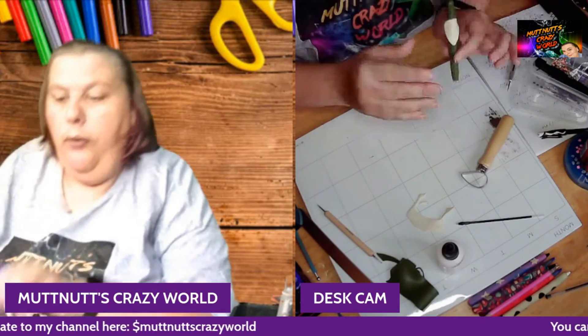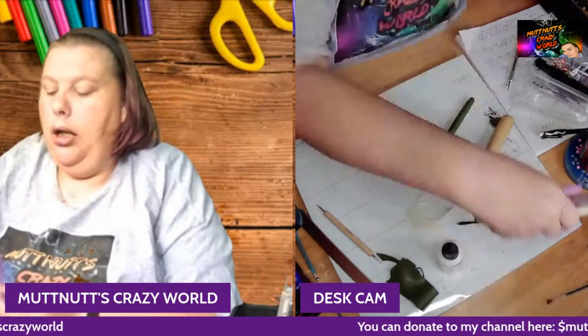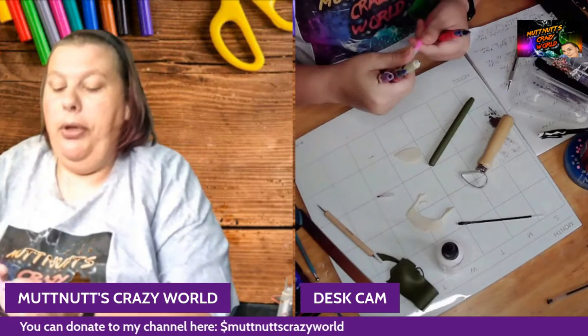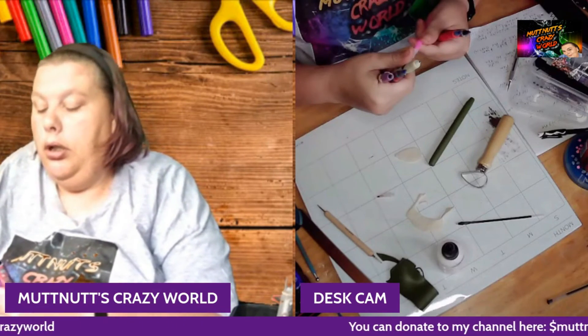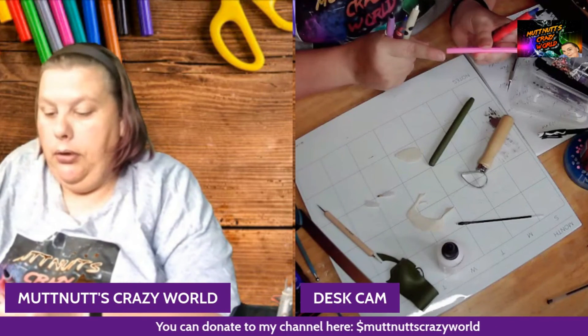You would do the same thing with this piece here, but instead of covering one of the ends like you did on the pen, you would leave both ends open to do that one — for example if you're covering diamond painting tools or clay tools.